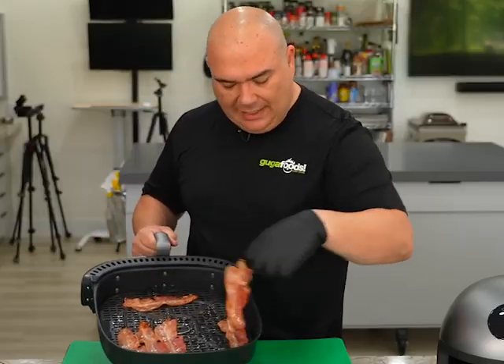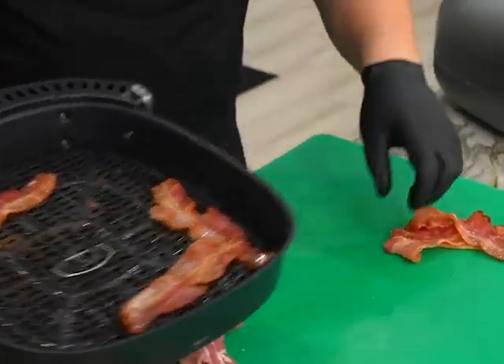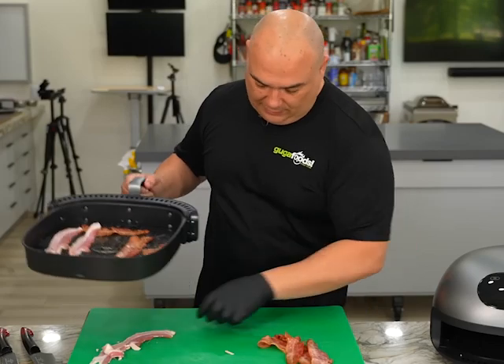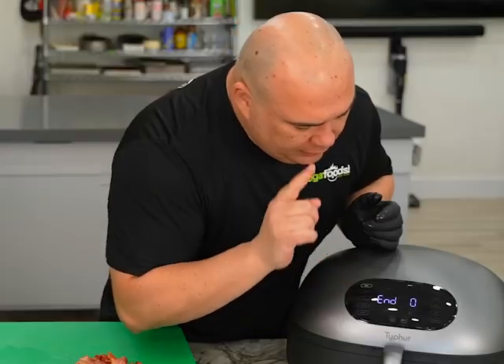I'm gonna take a few out because I actually like that texture. I'm gonna keep some in because I also want some crispy bits — some nice and soft, some crispy. Same thing, 325 for an additional 10 minutes.